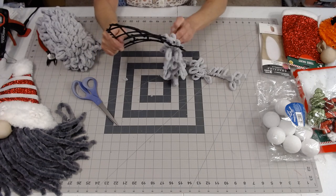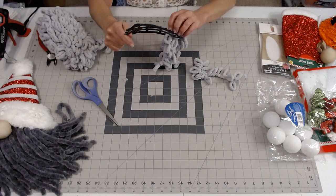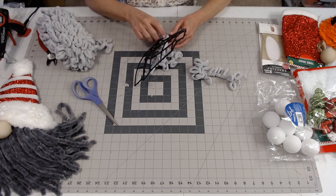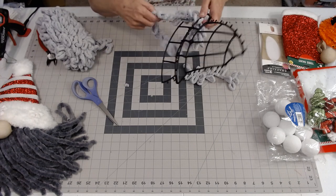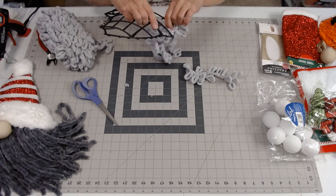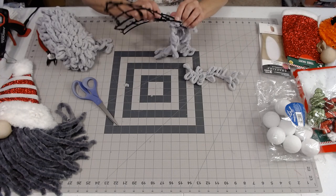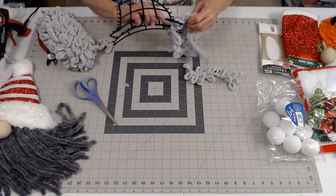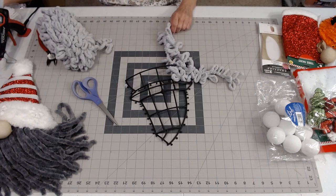We're going to have to just tie it and glue each piece on. I got it tangled up in there. This yarn was on sale at Hobby Lobby, which is what made me decide to buy some. Let me pause the video for a minute to figure out the best length, and then I'll be right back.